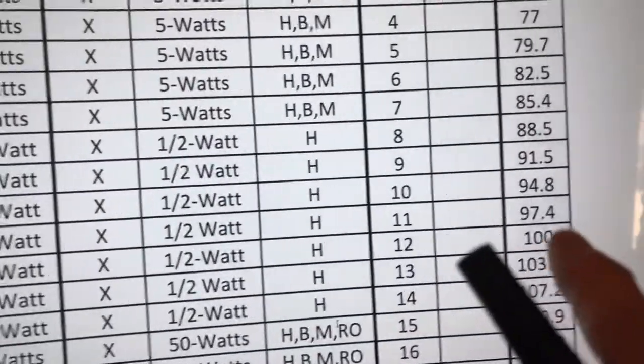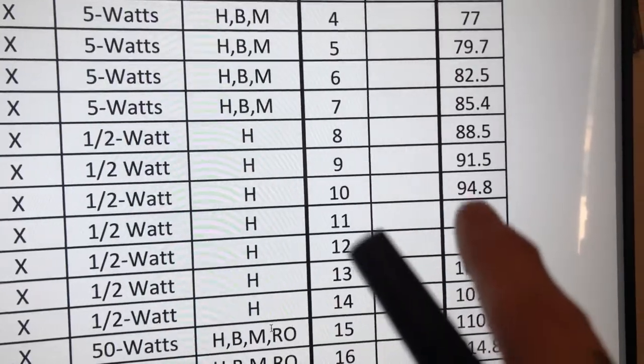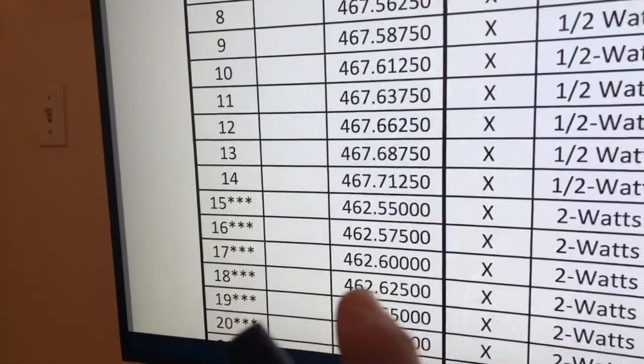So you'll need this cheat sheet — the link will be in the description again. We've got a 91.5, that'll be a 9. So you're going to be on Channel 18.